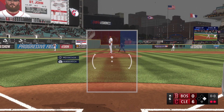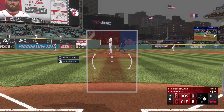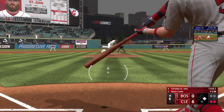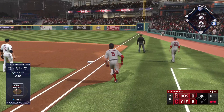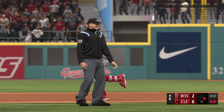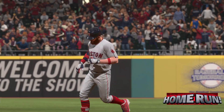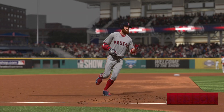Two outs, runner at first — stepping in, the long ball threat Christian St. John, and that one hammered on its way. That'll fire up the dugout. His fourth home run of the season. It's 6-2.